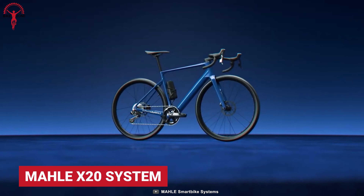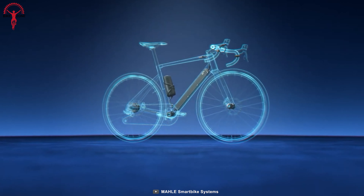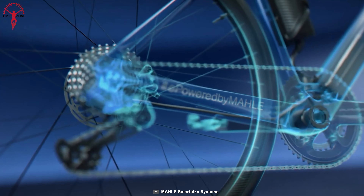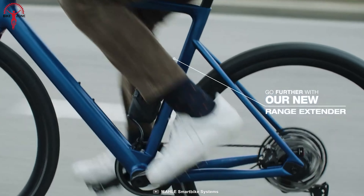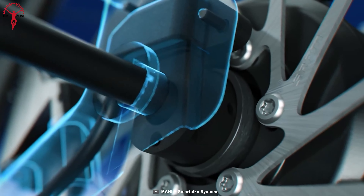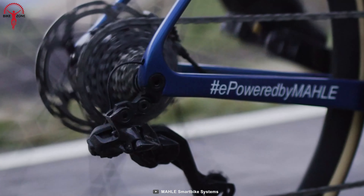The Mahle X20 has set a new benchmark in the smart bike industry with its sleek features and performance. It offers a new range of riding possibilities with a complete integration system that stays unnoticed by the eyes. The X20 allows riders to add a range extender with its integrated battery to improve riding range. The X20 system has been fitted into the Scott Addict e-Ride bike and can fit all frames with a similar build.